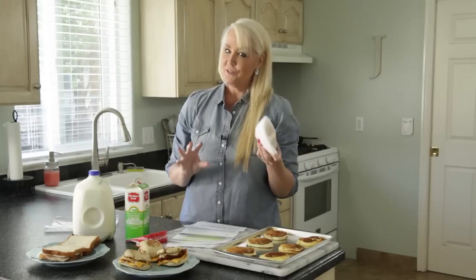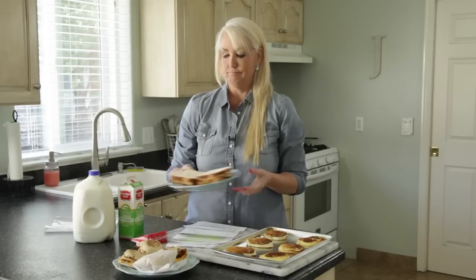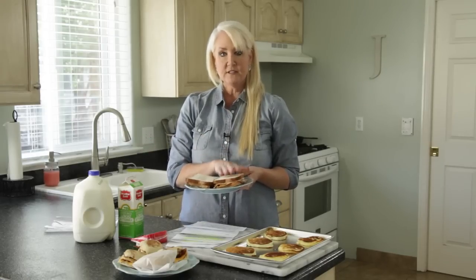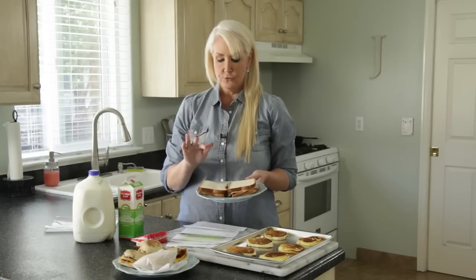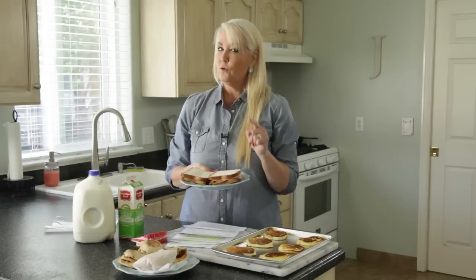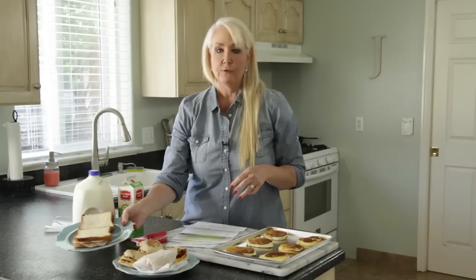Sandwiches are also a really nice time saver when you're fixing lunch before you go to school or work. You can really freeze an entire sandwich — especially deli meats and peanut butter and jelly, those do really well in the freezer. Just pull it out and stick it in your lunch box; by the time lunch rolls around, it's thawed and ready to eat. The only thing you don't want to freeze is mayo, or obviously lettuce and tomatoes — pack those separately and add them when you're ready to eat.